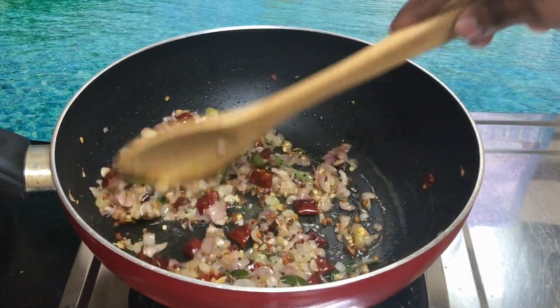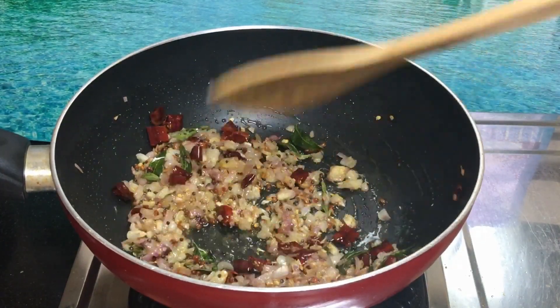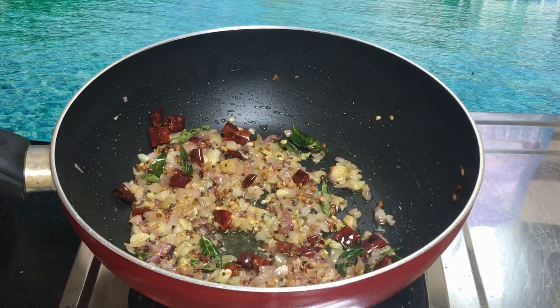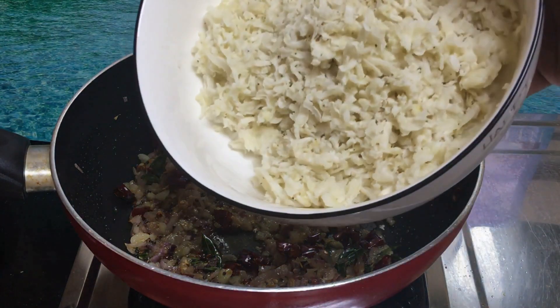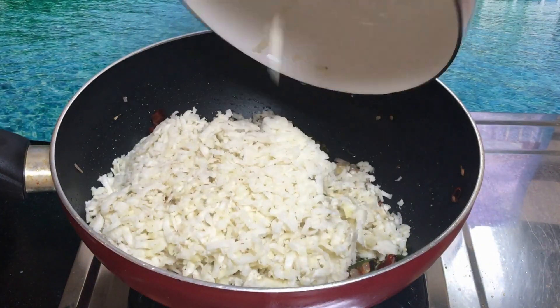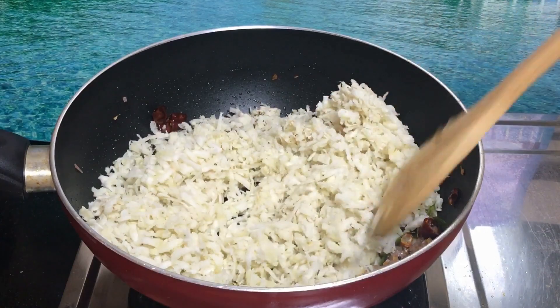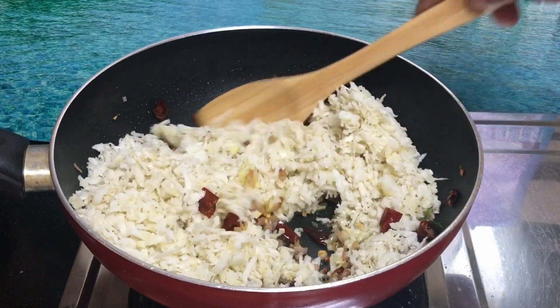Let's mix the recipe in the pan. We will mix it well in the pan.